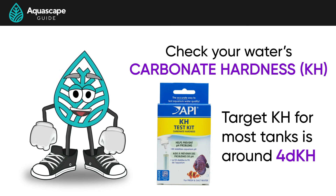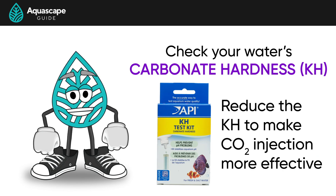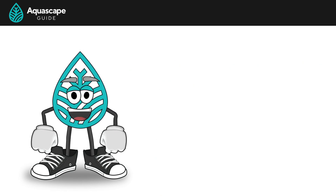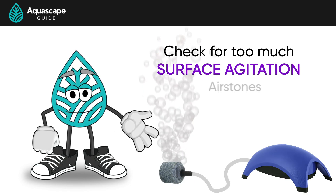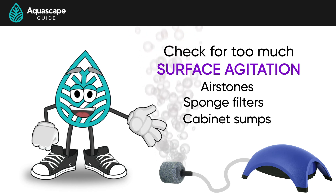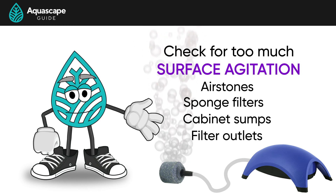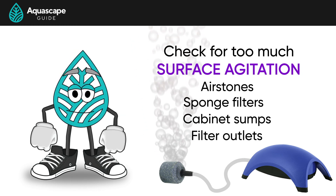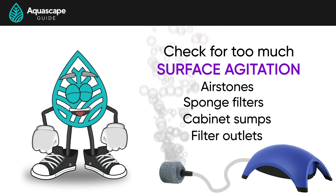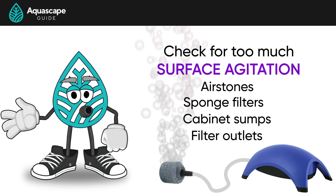Another aspect that could be preventing your pH drop is surface agitation. Running an airstone or a sponge filter, having a sump that the water falls down into, or just agitation at the water's surface with the outlet of our filter can off-gas the CO2 in your aquarium. We do want a little surface agitation to promote healthy gaseous exchanges, but not a lot. Like everything, we just need to make sure that there is a balance there, or understand that it can work against us.